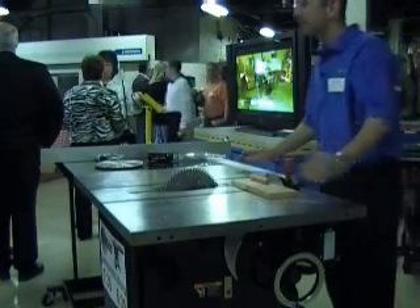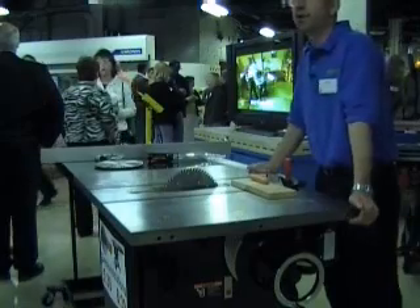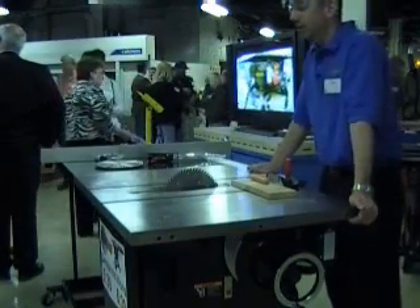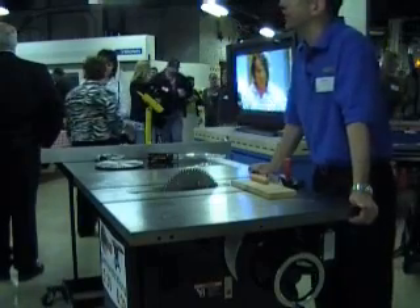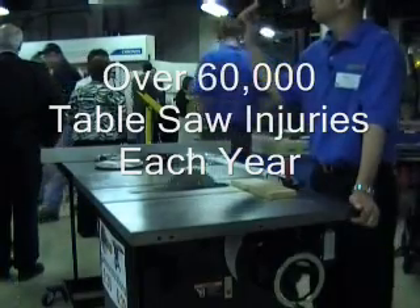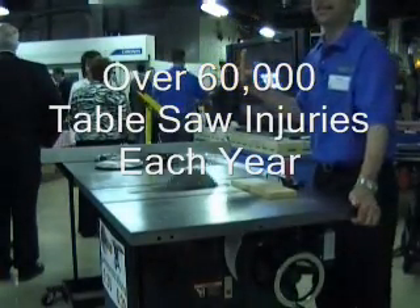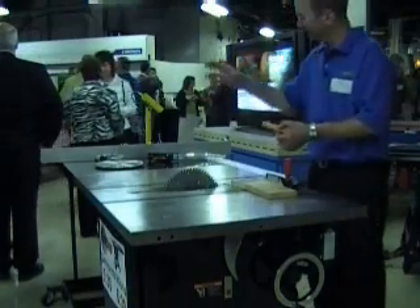It is what a table saw is — it rips and cuts wood. But what this one thing does not do is seriously injure the person who accidentally puts his finger in harm's way. We're going to simulate that tonight with a hot dog, since I can't seem to come up with any volunteers to actually put their finger in harm's way. Been there, done that.